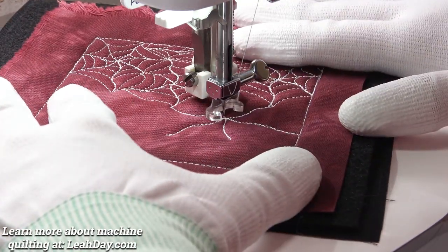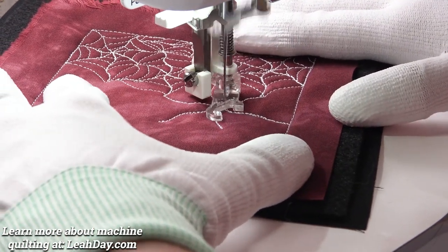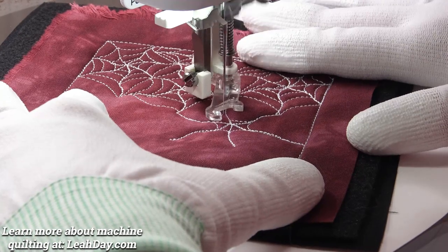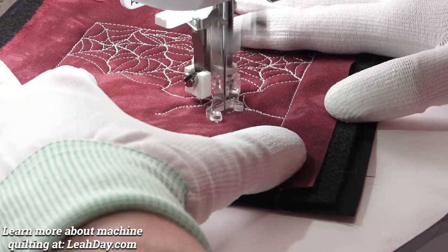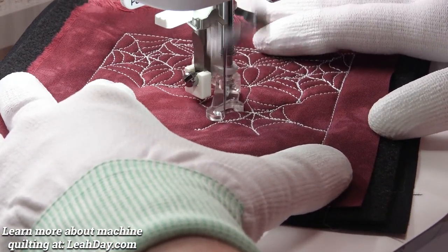I stitched out just a bit and now I'm going to stitch a bouncy spiral. I kind of dip down and then come back up as I hit those lines I previously stitched. Here you can see it just a little bit better as I get out from the center of the spiderweb — just bouncing from line to line. Very, very simple.